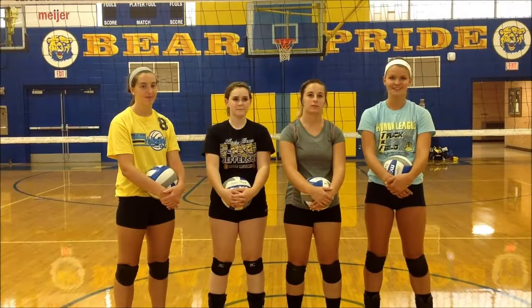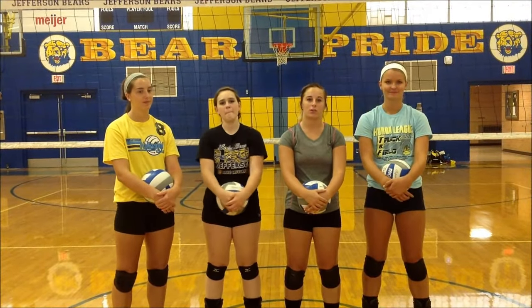I'm Olivia. I'm Jenna. I'm Casey. And we're going to show you a drill called the Black Drop Rock Drill.